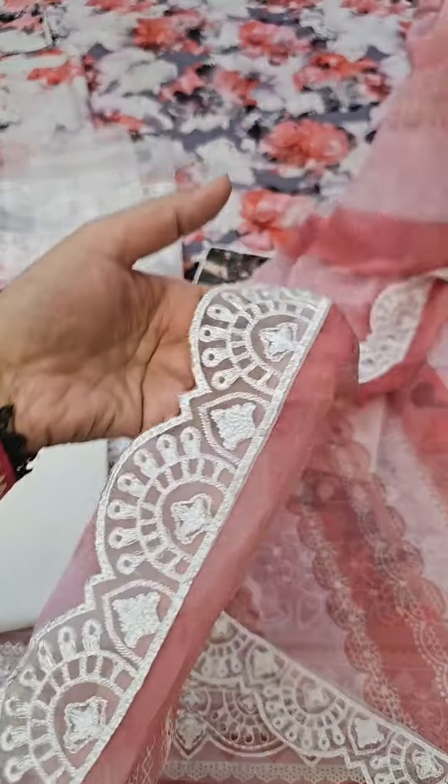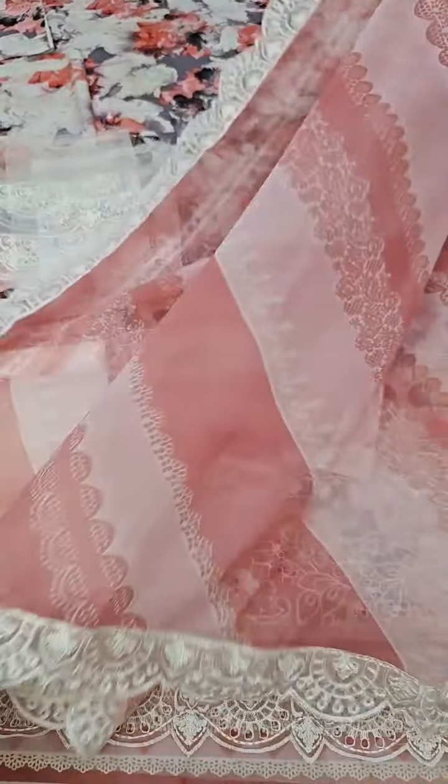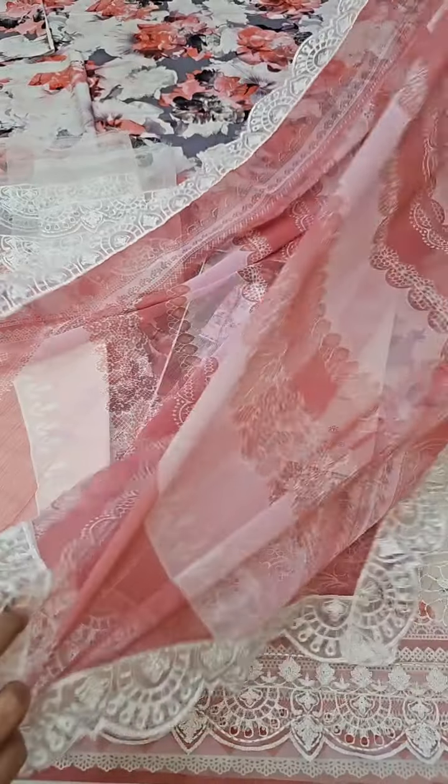On the four sides there are organza borders already done. This is a chiffon dupatta with organza embroidered borders on all four sides. The whole dupatta is very beautiful — you will get it ready to use.